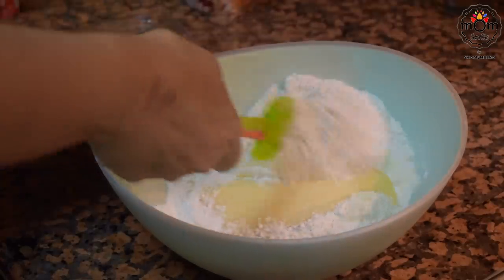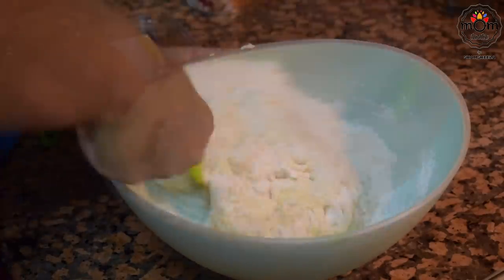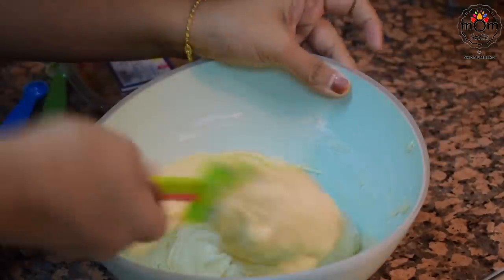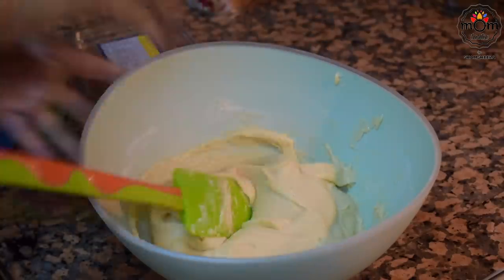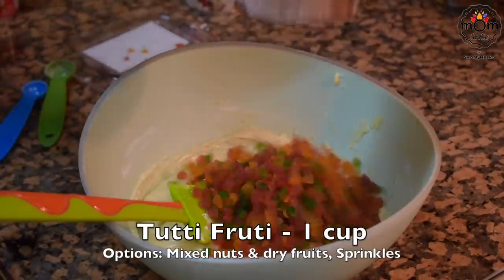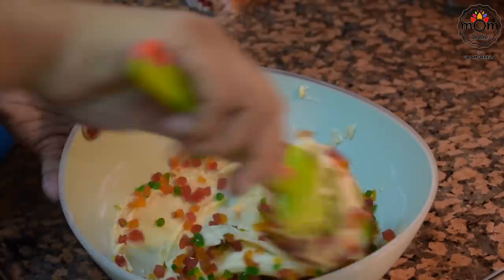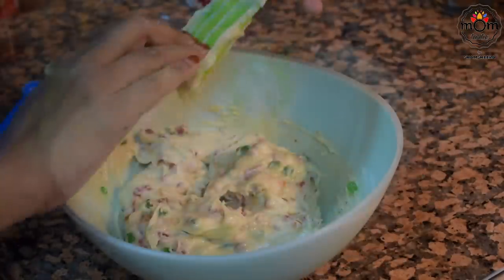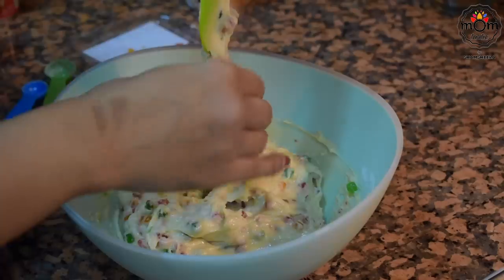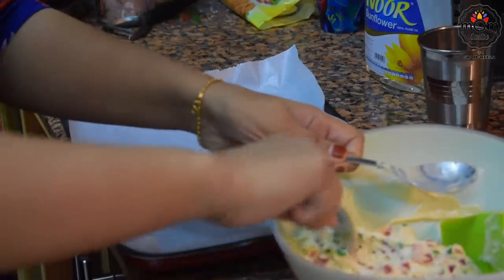Mix well till you get almost a sticky, loose dough. Do not add water or milk to mix it — this is the right amount of everything you need. Then add tutti frutti; I used one cup, but you may use less if you want. You can even use sprinkles, nuts, or a mix of everything. Mix well with a spatula — it will be really sticky.